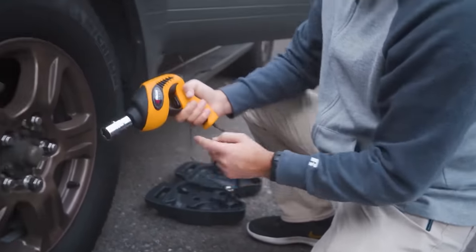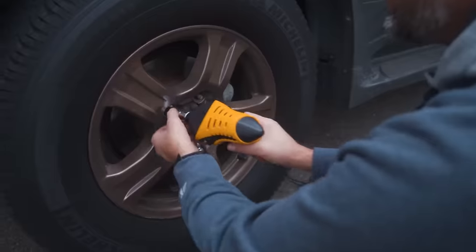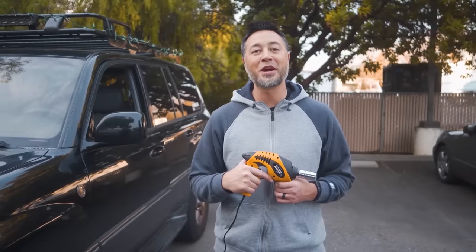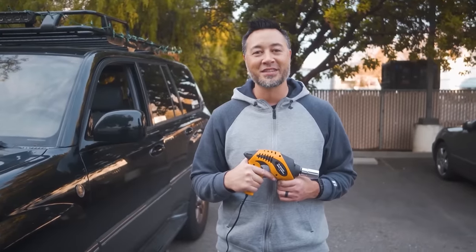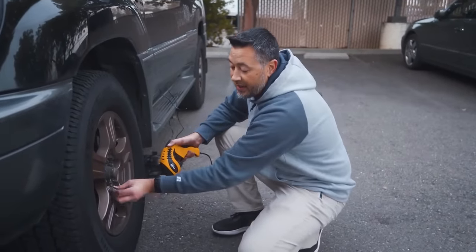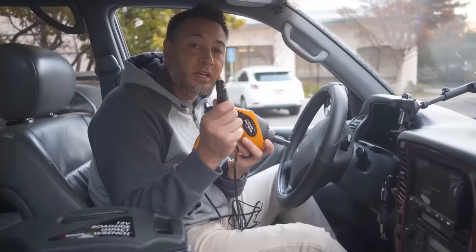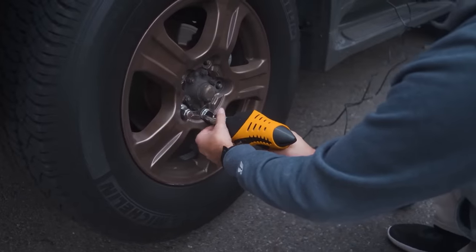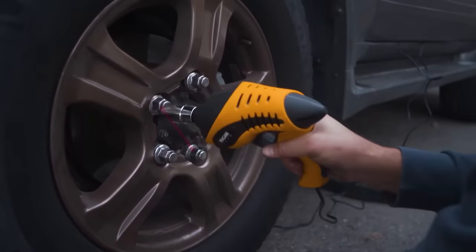For more variability, two sockets are included. The first is 0.6 and 0.7 inches, and the second is 0.8 and 0.9 inches. They are dual size to reduce the weight of the kit and save space. The tool is powered from the cigarette lighter socket, which means it's convenient to use on the road. The price is $75.